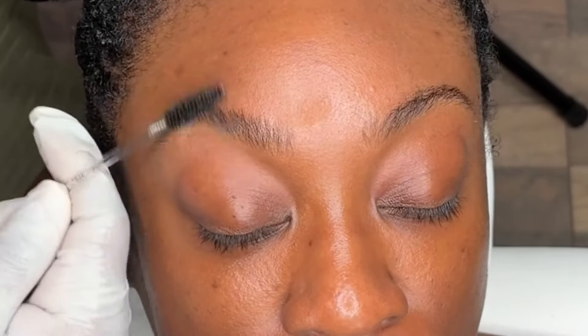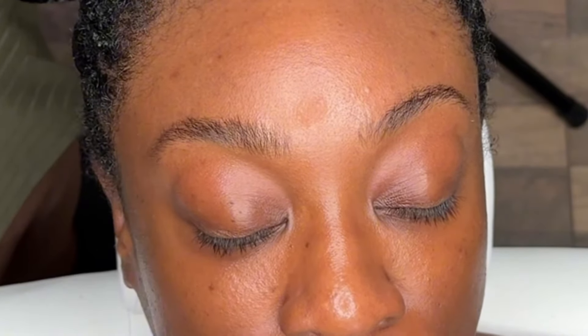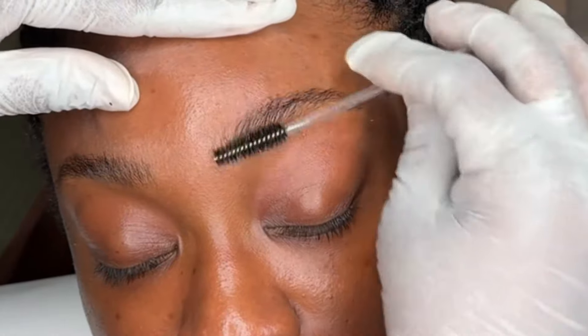Hey guys, it's your girl Lordy Lu back with you guys again. I'm doing the infamous airbrush brows today.